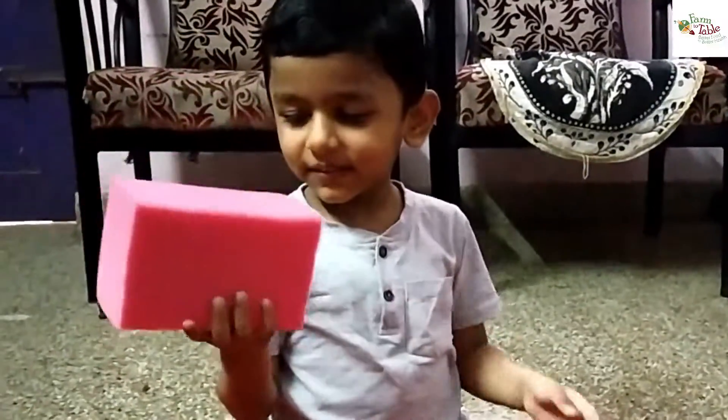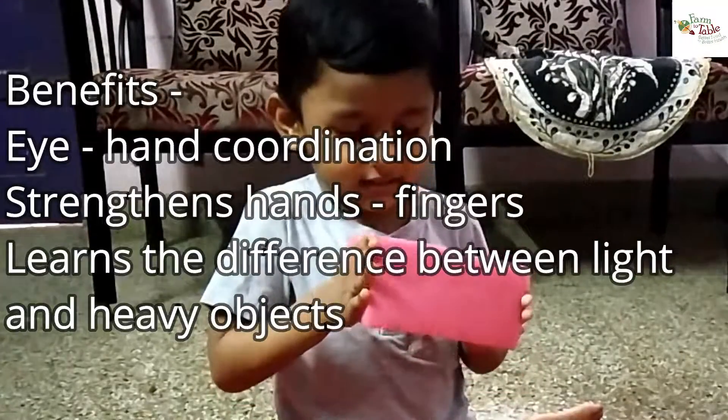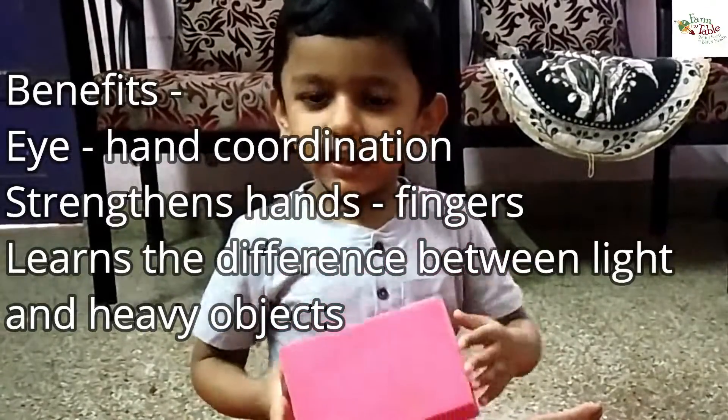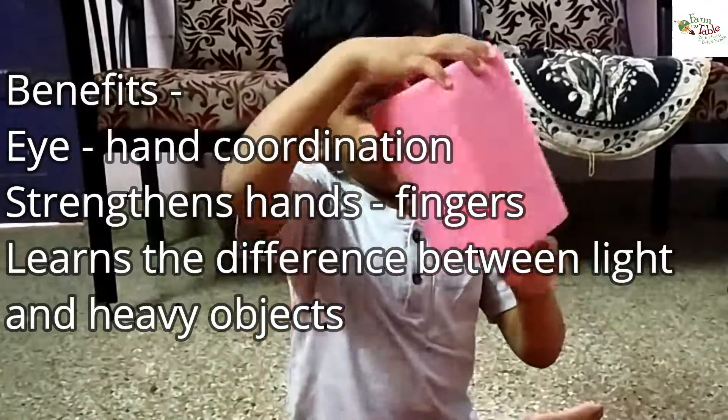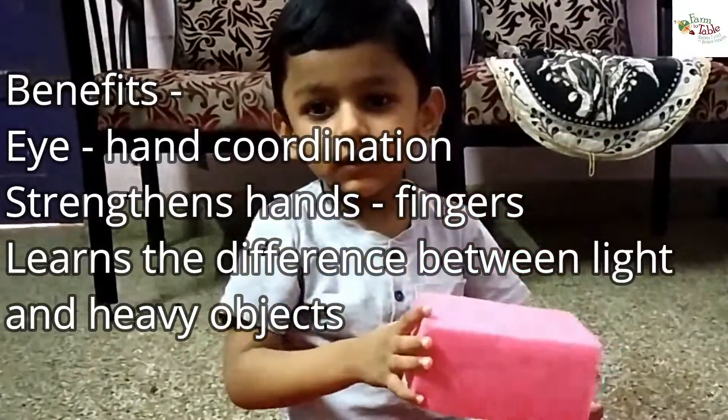Water is one of those mediums that children just love to work with. It involves concentration, eye-hand coordination, and use of hands and fingers. It also helps the child to know how a sponge works and the causes of heavier and lighter objects.